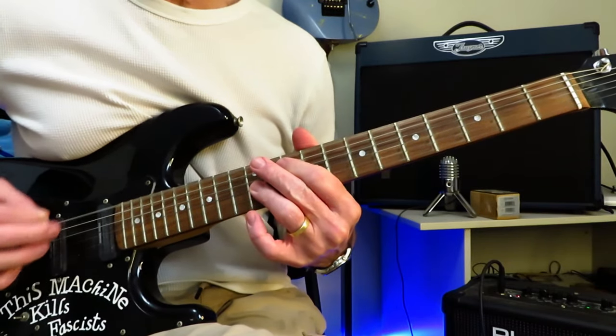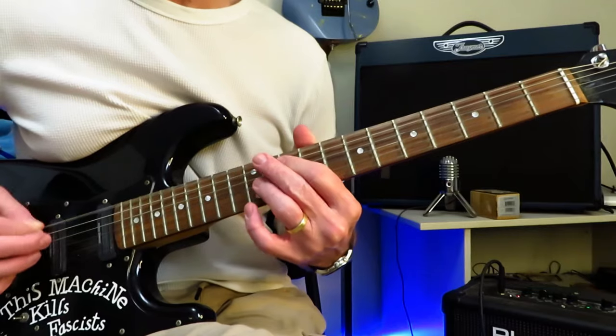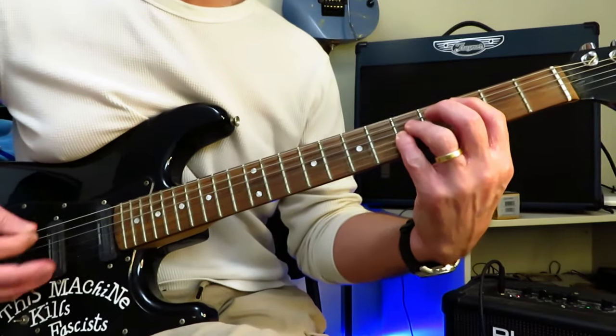And then hit tremolo, pick the low E string palm muted for two whole bars, and then back into C for the final verse.